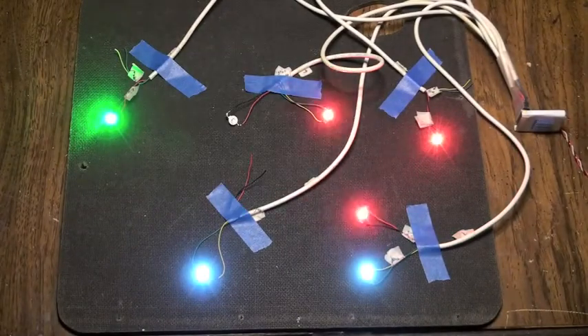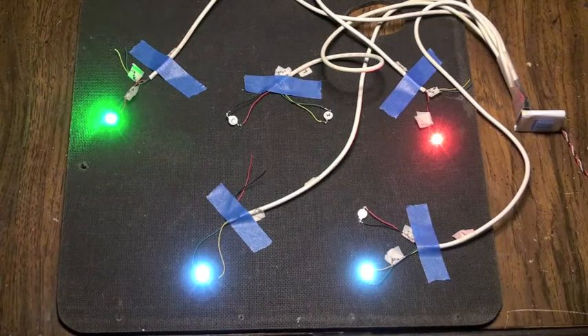This is how they look with a little bit of light on it, so you can get a bit of clarity.